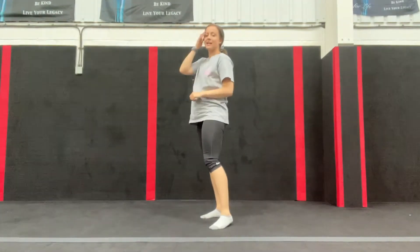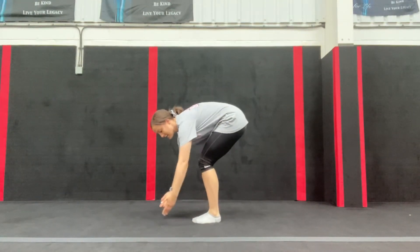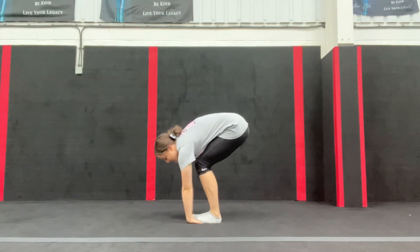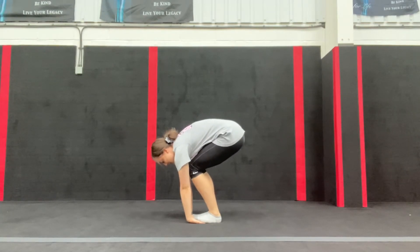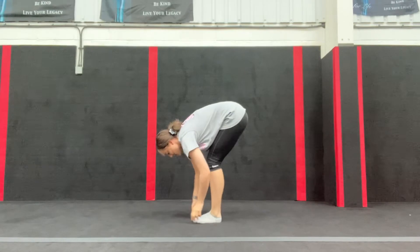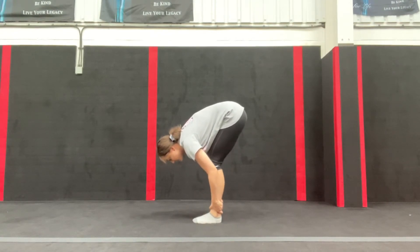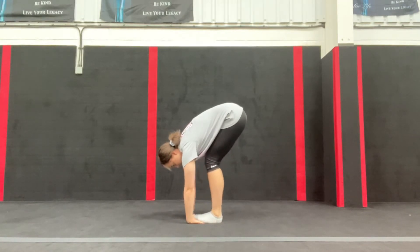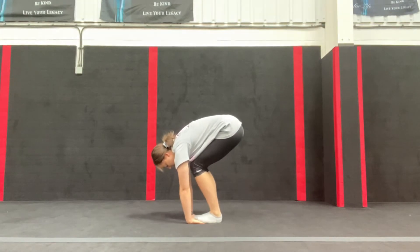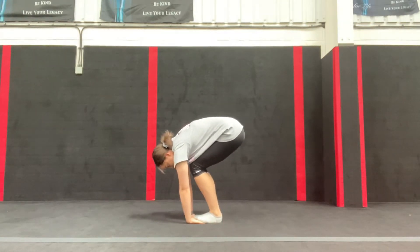This next one looks a little funny — there are two options. The harder option: stand up, put your feet together, bend your knees, and see if you can put your palms underneath your feet. Then all you do is slowly straighten down and then slowly bend up. If that's too hard, you can hold on to your ankles and go as far as you can. Don't go fast — just control it.